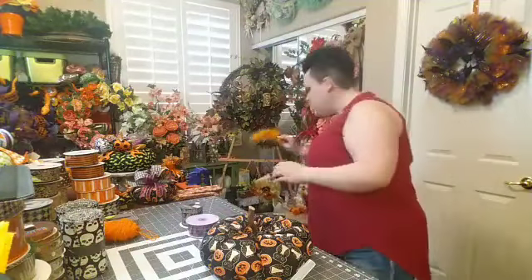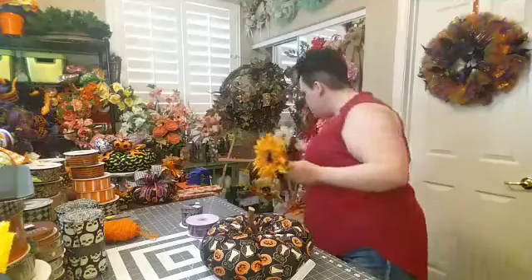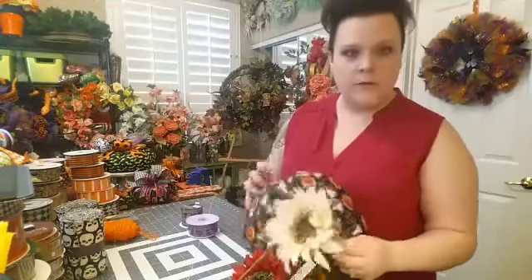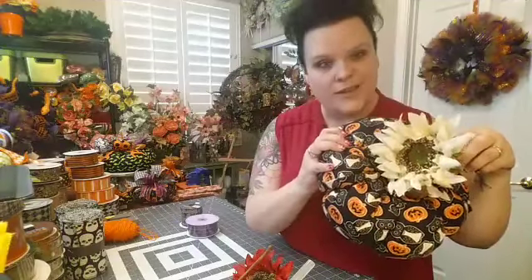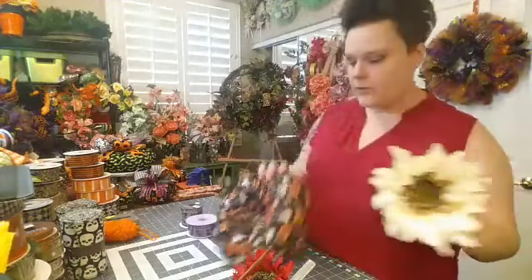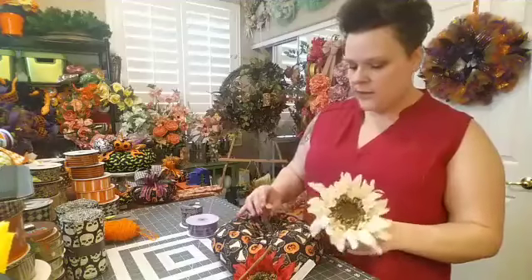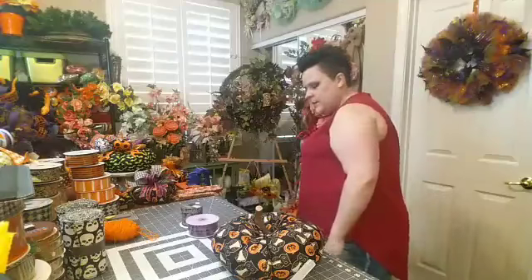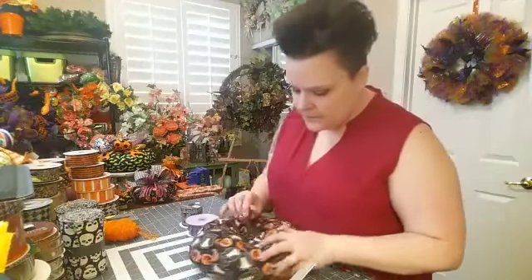You could use a big sunflower from a craft store — just clip it right off the stem and pop that on top if you're not into ribbon or nervous about cutting it, or don't want to buy all the supplies. You could also use large sunflowers, leaves, that type of thing. I'm going to use a leaf and some ribbon.